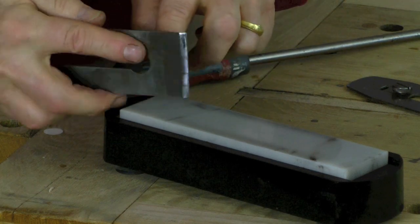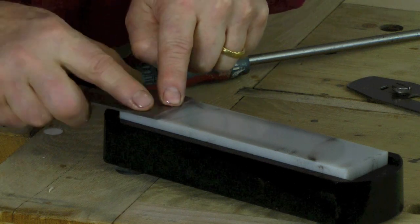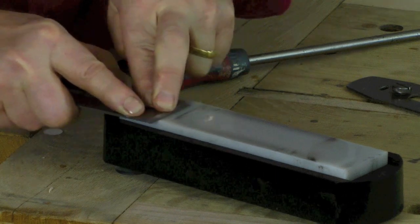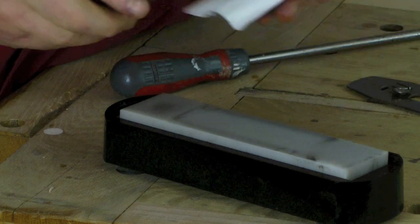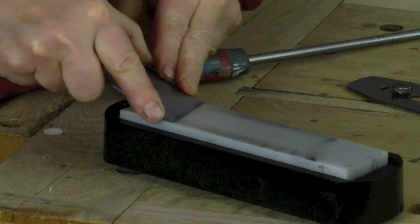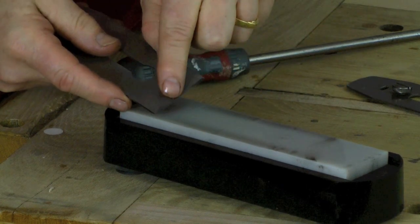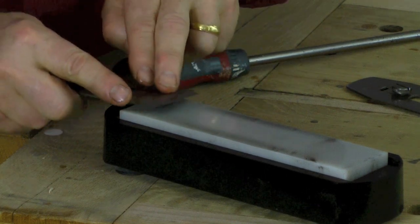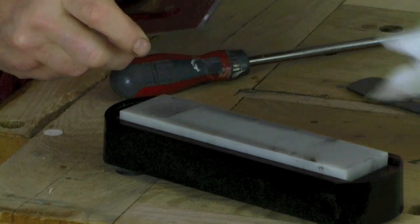Then turn it over. Once you feel a wire edge coming, turn it over. Put it flat and just polish that off with one or two strokes, so this face is always truly flat. Again, backwards and forwards like this all over the stone, feel the wire edge coming — it shows that you've actually got to the edge and sharpened it. Then flat like that, polish off, and you can test it into a piece of wood.